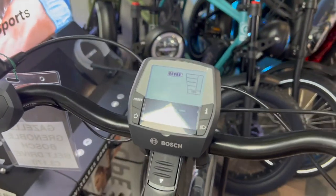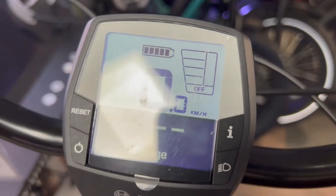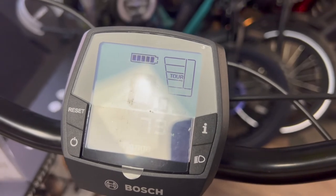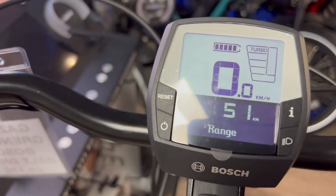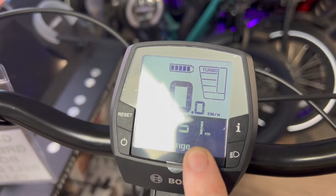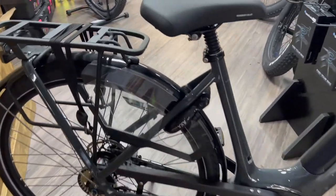I'll turn the display on. With the interior display, this tells us what level of assistance we're in. We can go into Eco, which is 40% assistance; Tour, which is 60%; then it jumps to 120% assistance; and 220% in Turbo. It also tells you your range — at the moment it's saying 51 kilometres, but that will change as you start to ride.